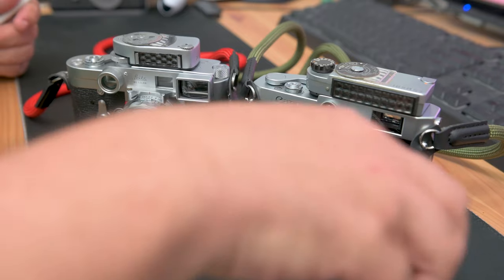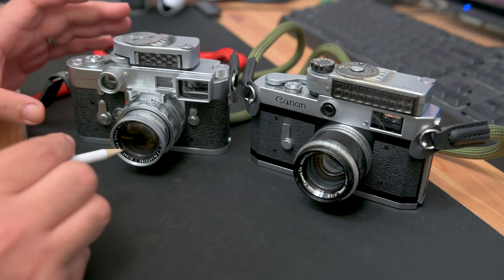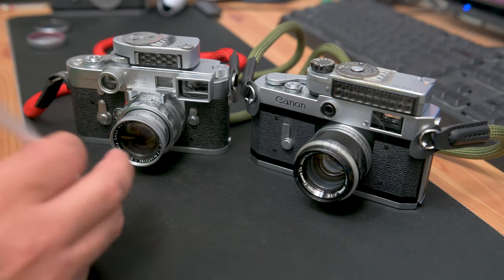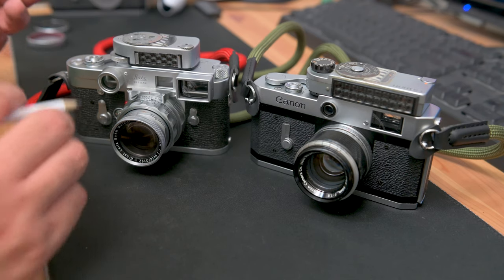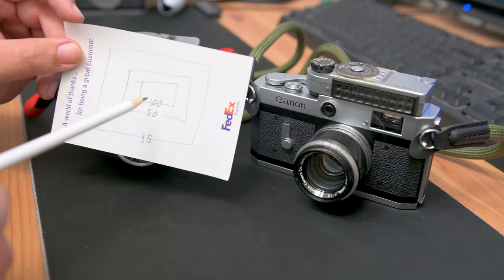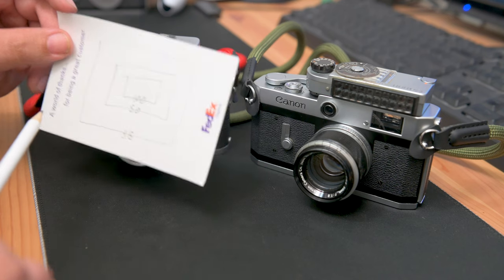Some of the similarities with these two cameras is they're both, of course, rangefinder cameras. They both have different frame lines for different lenses. The Leica has frame lines for 50, 90, and 135, and the Canon P has frame lines for 50, 100, and 35. The main difference being with the Canon P, the frame lines are always showing — just like this. If you were looking at the viewfinder of the Canon P, they're just always showing, kind of cluttered, if you ask certain people's opinions on it.